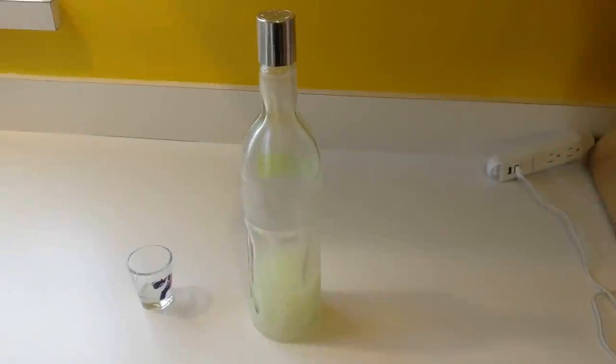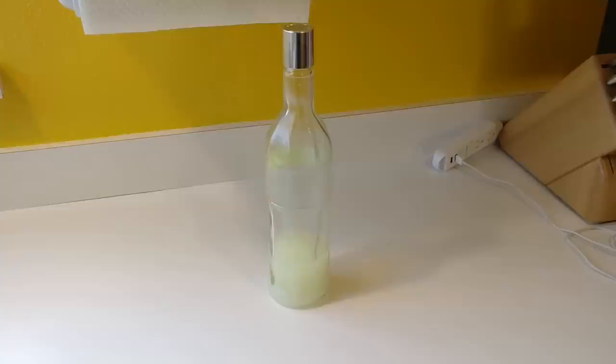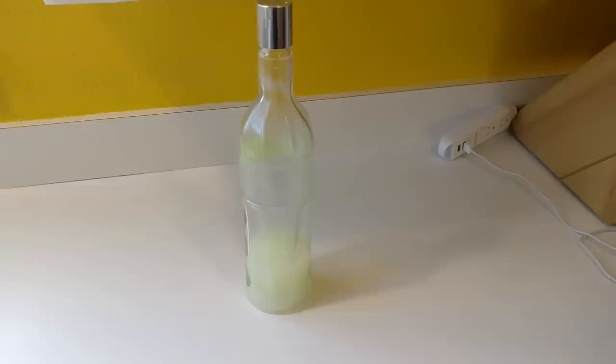I'm looking at a bottle of four-month-old aged Manchego Vodka. The word dishwasher came out of your mouth - so what? This is to heat it up and cool it down, to infuse the cheese into the vodka quickly. If you're running a bar and going through this very quickly, you can toss it in the dishwasher, or I've seen bars use sous-vide machines.